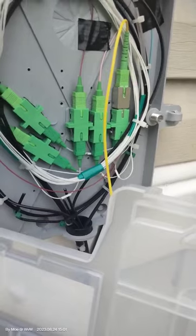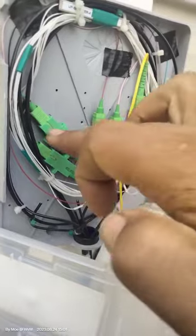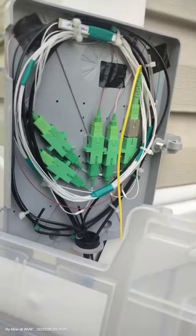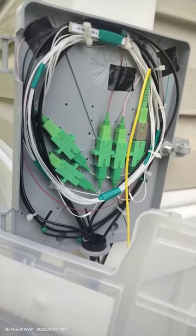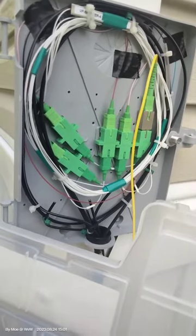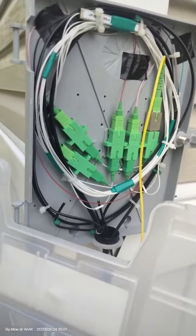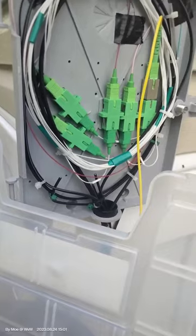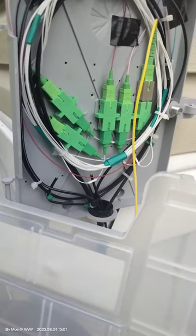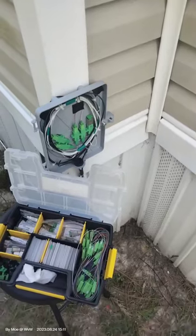We're going to add a 5 dB attenuator to all three — ports one, two, and three. Port four is going to the next four homes without an attenuator, because there's another splitter on the other side — another one-to-four split — so that should bring it up to around minus 13 naturally. Let's get this set up and go from there.